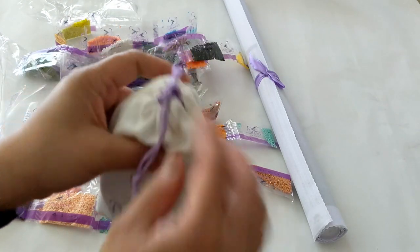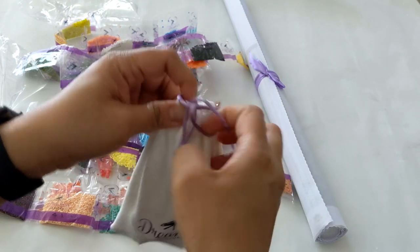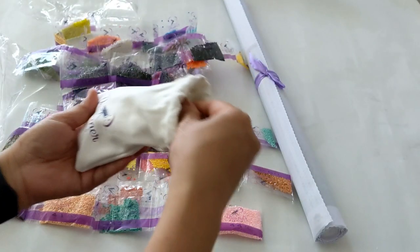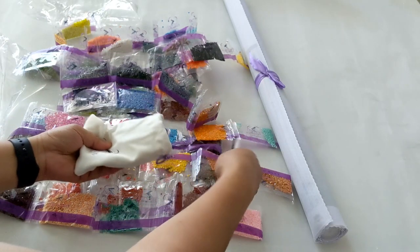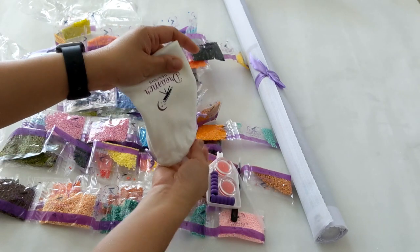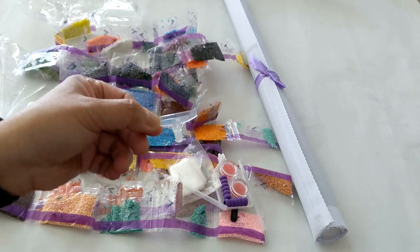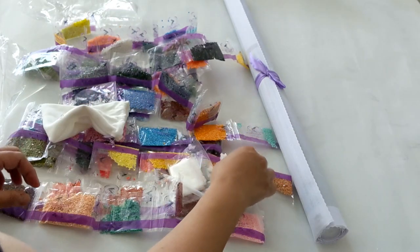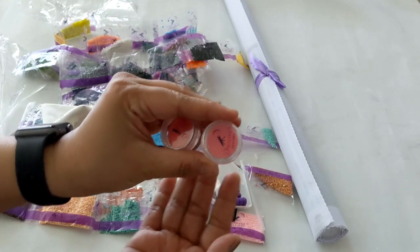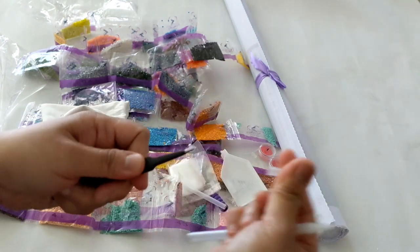Let's check out the toolkit one by one. They have a straightener — they still have this. They have a wax caddy with wax inside — the pink ones. And there's a pair of tweezers, the sharp ones.